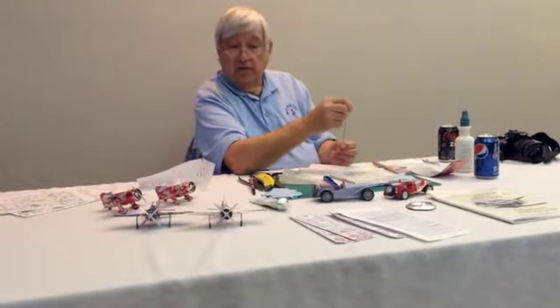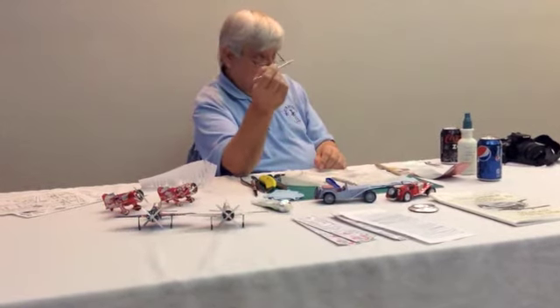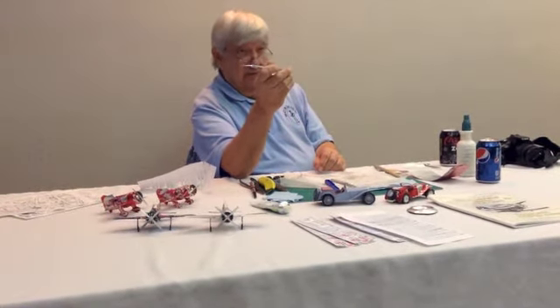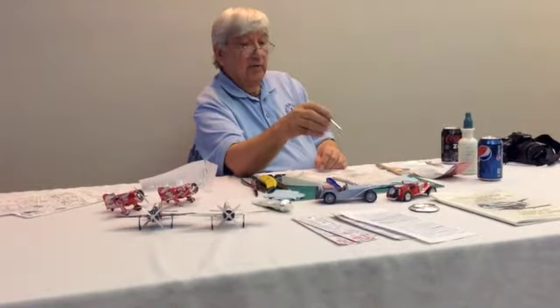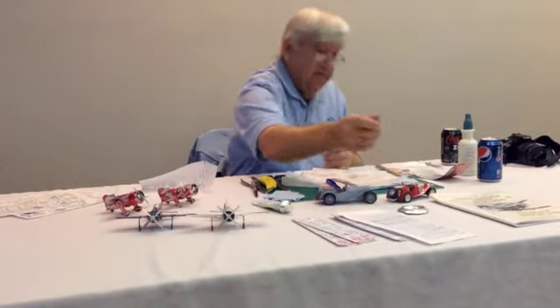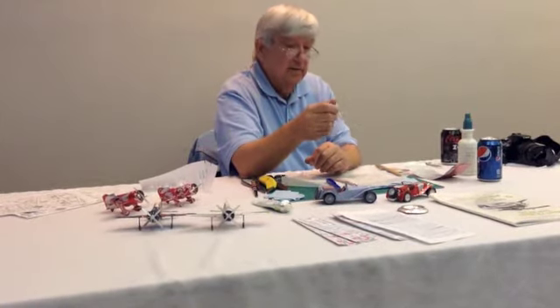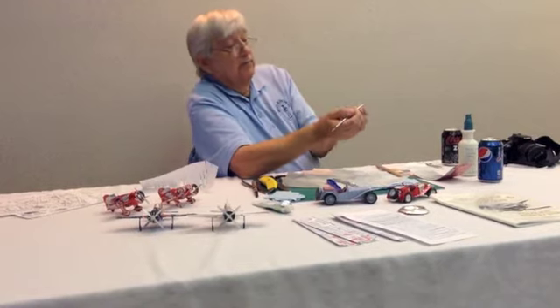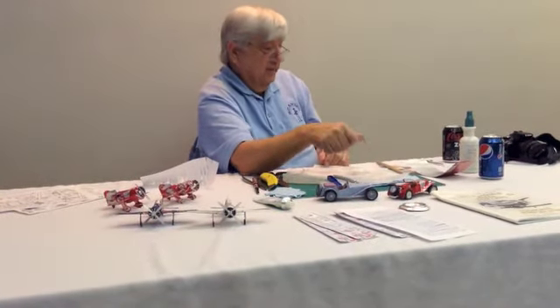Almost all of my adhesive applications are done with dental tools. I find these things are extremely valuable for mixing and applying, even getting into tight areas to put back pressure on assembly for scratch building.